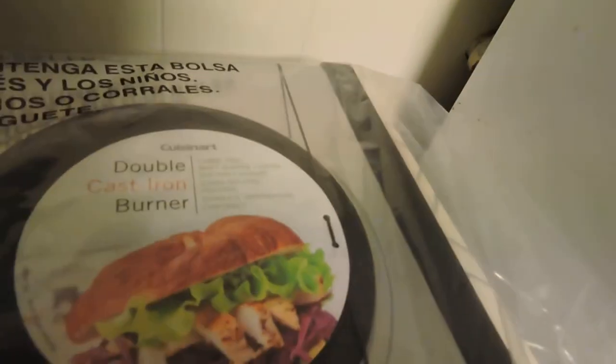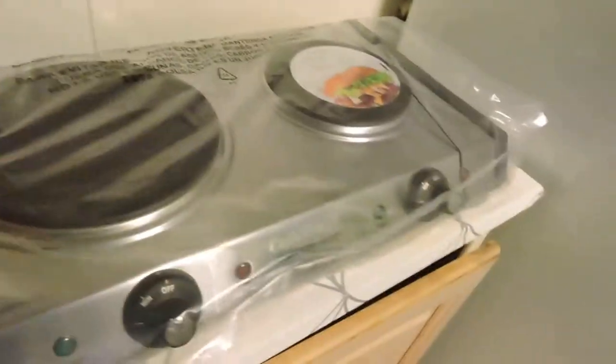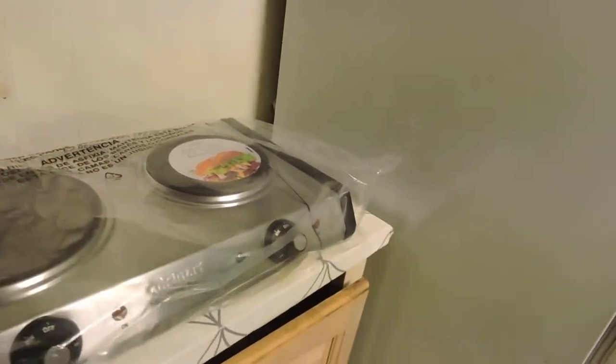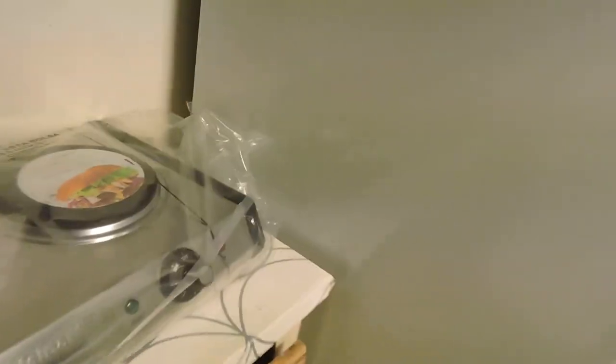So this is the first time I'm taking out the plastic. Cast iron double burner Cuisinart — the small burner is 500 watts and the big burner is 1300 watts. Let's take it out of the plastic.